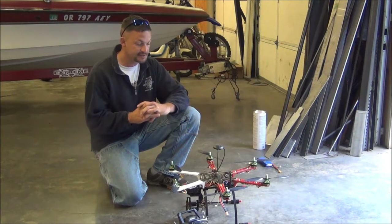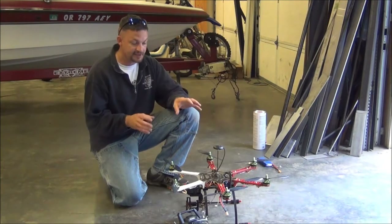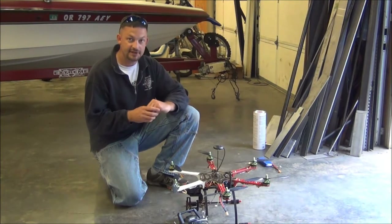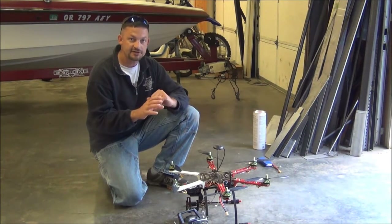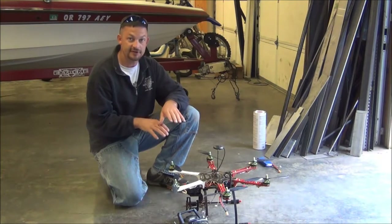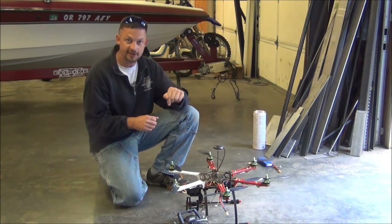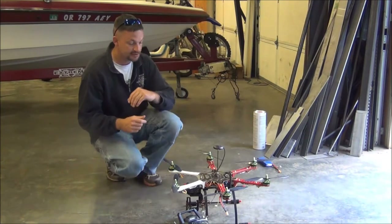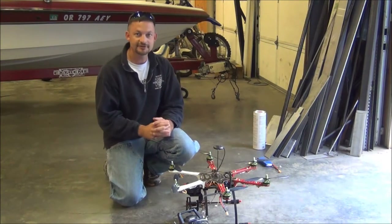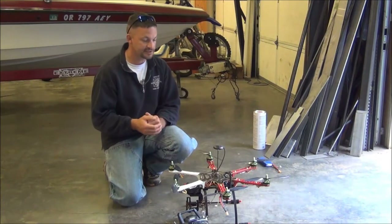The final thing we're going to test is the failsafe — the return to launch feature. There are several ways that this can be triggered, but what I've got set up here, since we're just flying manually today, is I'm going to turn off my transmitter. When the copter sees the loss of signal from the transmitter, it'll go into failsafe mode, ascend, come to where it took off from, land, and shut itself off. I've already tested this on the bench and it did work properly, but things don't always go according to plan, so definitely want to test it outside.